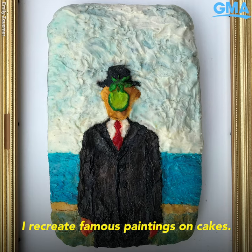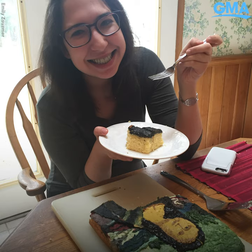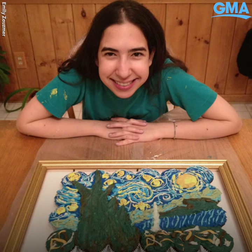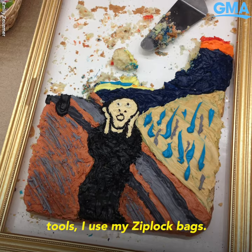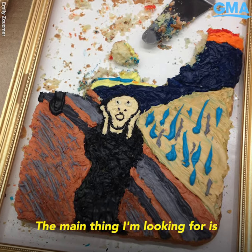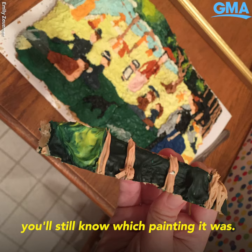I recreate famous paintings on cakes. I don't really have any professional tools — I use my Ziploc bags. The main thing I'm looking for is something so famous that no matter what it looks like on the cake, you'll still know which painting it was.